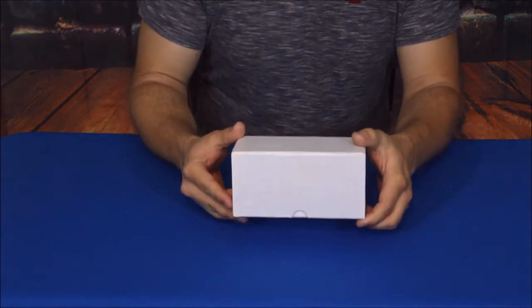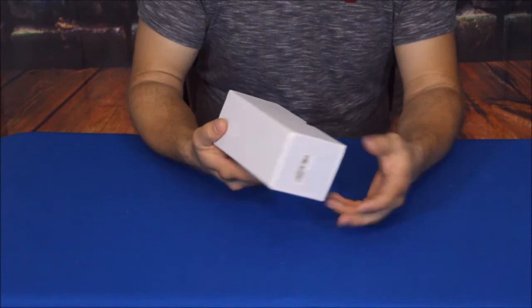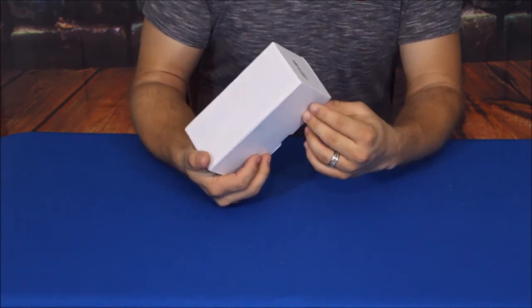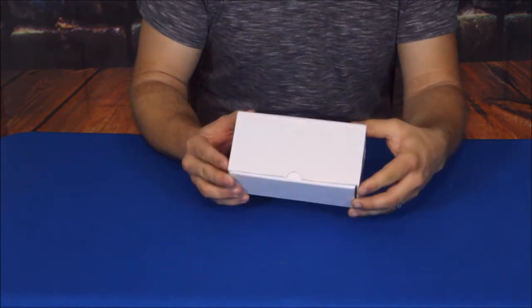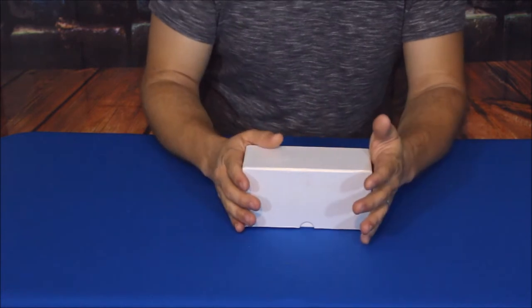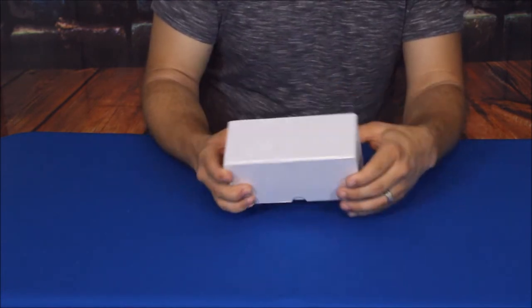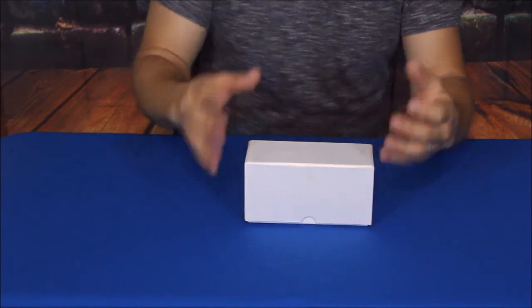Now obviously this is a fairly plain looking box. The box itself is actually kind of pretty — it kind of has a pearl look, a very luminous, kind of white luminous type look to it. Let's go ahead and get into some of the information about it as we go along.